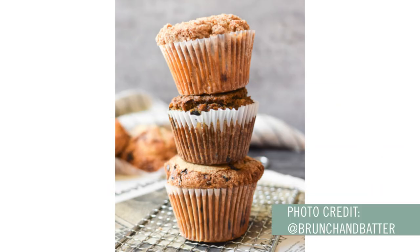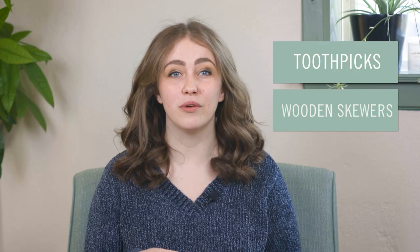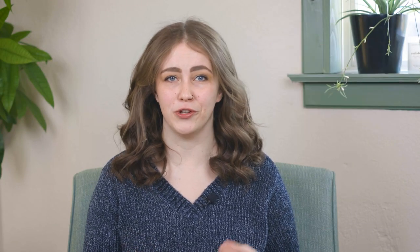This next photo comes from Brunch and Batter, and towers of muffins like this always catch my attention. Want to know a simple trick for creating sky-high stacks of delicious creations like this? Toothpicks or wooden skewers are the ultimate hack for creating a sturdy foundation for your stacks or subsequent drizzles. Simply poke a wooden skewer down the center of your stack and then add one more item on top to hide the skewer. Icing drizzle is optional but highly encouraged if that goes with your stack.